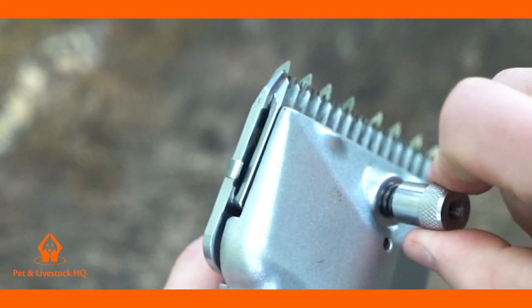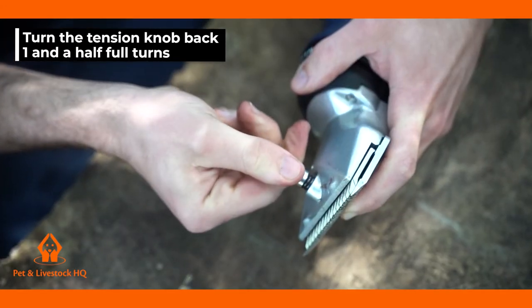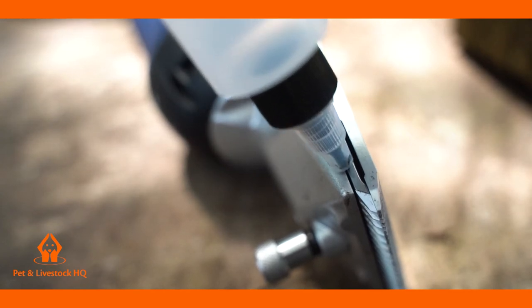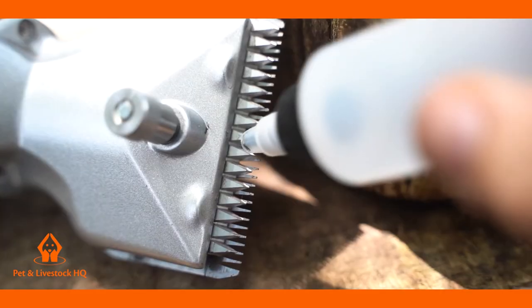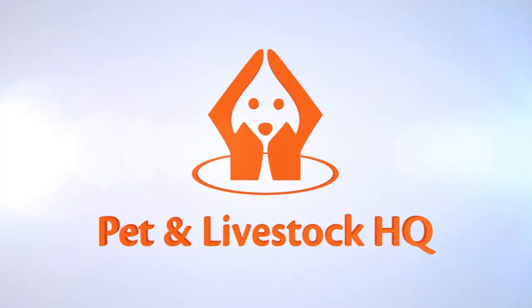Once the tightest position has been reached, turn the tension knob back one and a half full turns. The clippers are now set at the correct tension. You can now power off the clippers and place some lubricating oil in the two holes on the side and at the front of the teeth. You are now ready to begin shearing your animal.